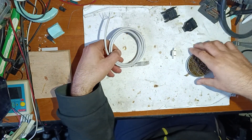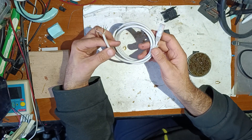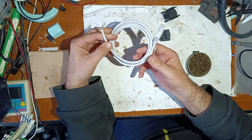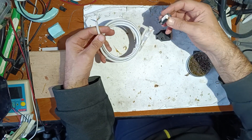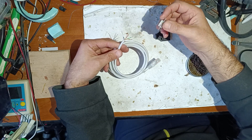I will tell you what I will use for this project. I will use a network cable — a usual network cable like this — and a female DB9 serial connector.